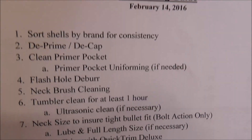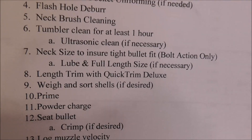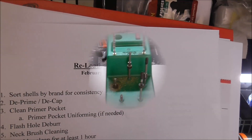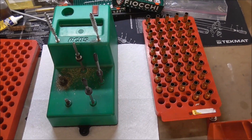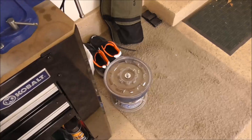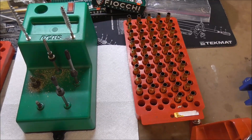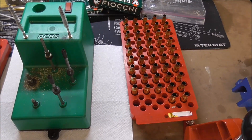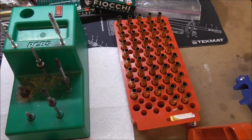I believe Thursday morning we're going to come back and do the next steps: the length trim, we'll weigh and sort the brass, and then we'll start going through the actual reload process. The first set of brass prepping is done — even the Fiocci brass is now at least prepped and ready for the tumbler. We've already sorted it, so we're going to keep tumbling the Federal brass and then pop in the Fiocci brass and get it tumbling. When the other brass comes out we'll do the rest of the prep: neck sizing, trimming, and then the actual reloading.